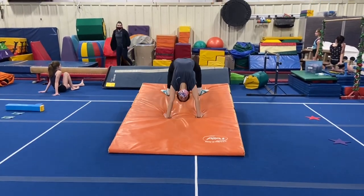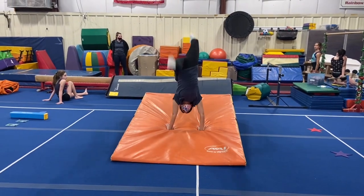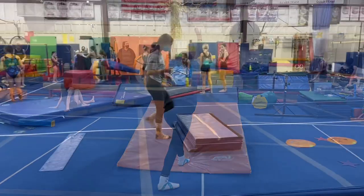Floor stations. Our first station will be working on our kickovers down the cheese mat, getting ready for expo.